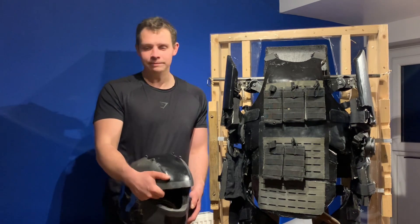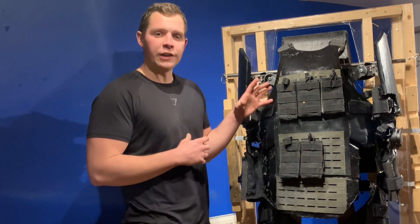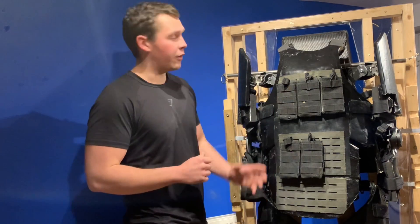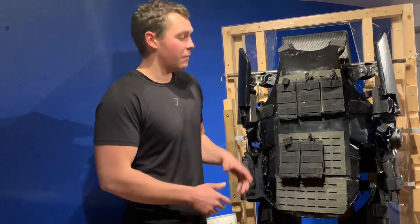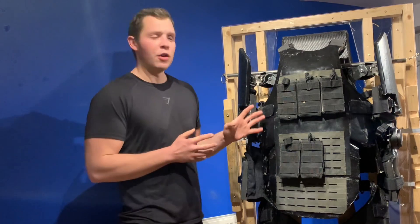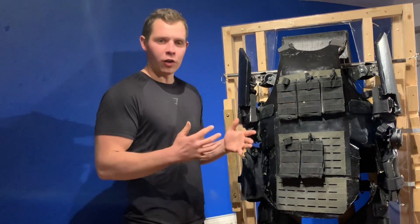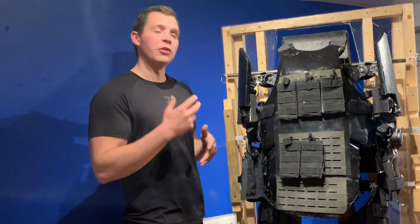That brings this video about to a close. I hope it hasn't been too boring. I could have gone on for a lot longer because so much has changed while I've been developing it. I'll take a moment to address a couple of things from comments on the last video. One was that the suit is too bulky or too big and won't be comfortable to sit in. It's actually pretty comfortable overall, and the next version will be even better.